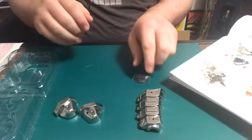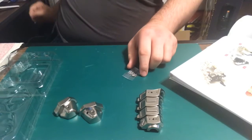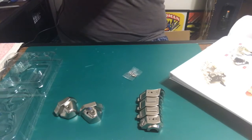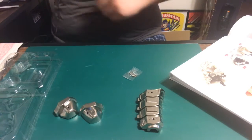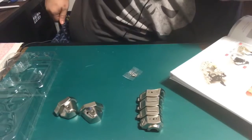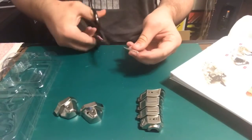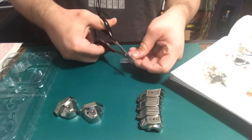I should have been more prepared for this. I don't have a blade for that, so I'll go ahead and just grab my trusty scissors and cut this out.